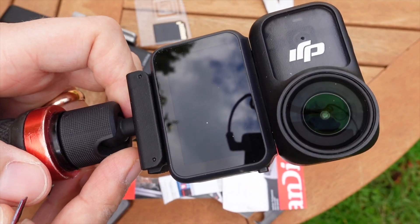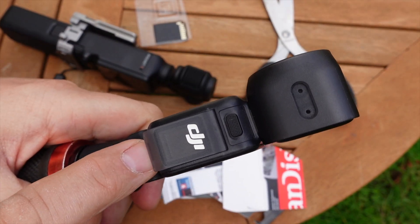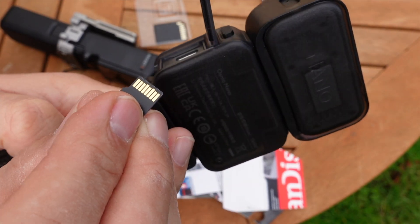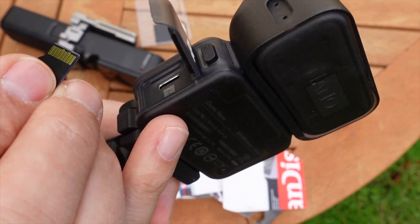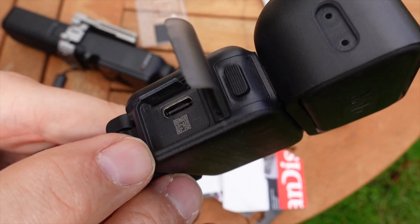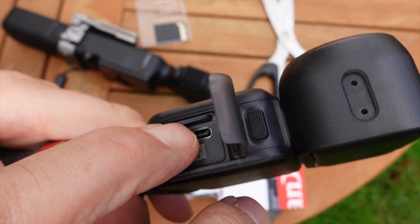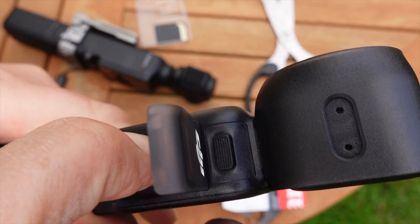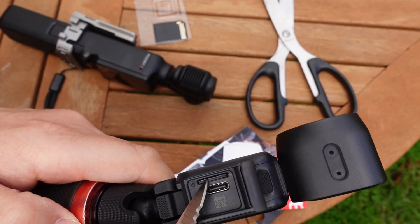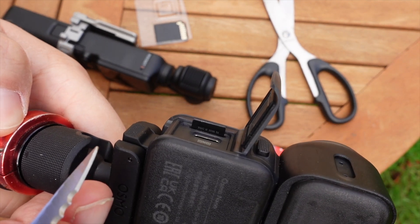On the side of the DJI Nano there's a flap — just push it up with your finger and make it click open. The card goes in with the pins facing towards the back of the multifunctional vision dock or the monitor. Sit it into the slot and push it in with your fingernail. If your nail isn't long enough, you can use the end of a biro or a knife handle.